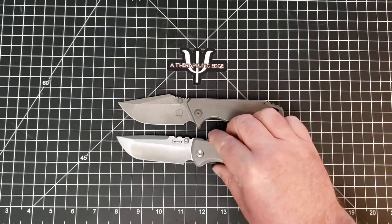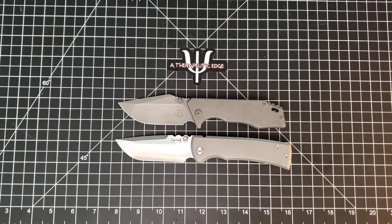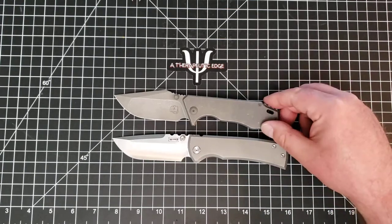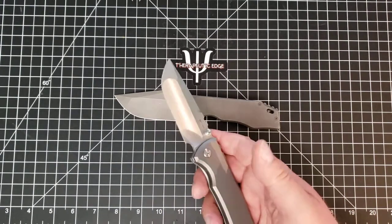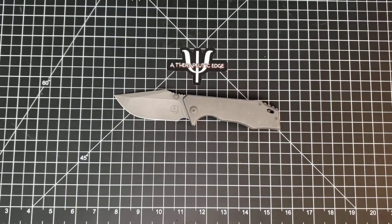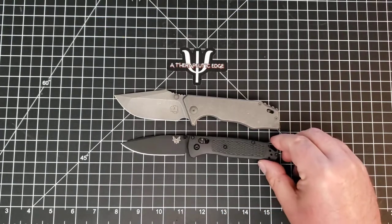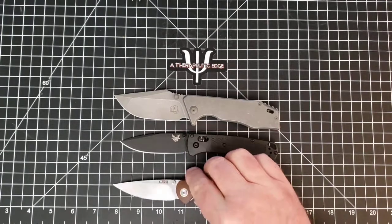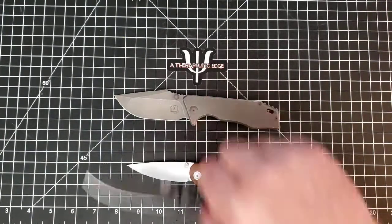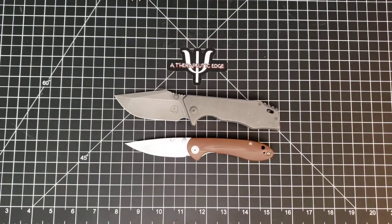Let's get some size comparisons. Here it is against the Chavez 229 - the JCape is a little shorter, with a little less blade; it is a slightly smaller knife. Here is our standard small knife reference - the Bug Out - and the JCape is not terrifically larger except everywhere that matters. It is so much more a handful that even though it is a shorter knife it still works really really well. And here it is against the small CJRB Feldspar, which is considerably smaller.